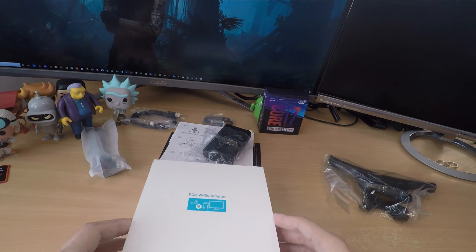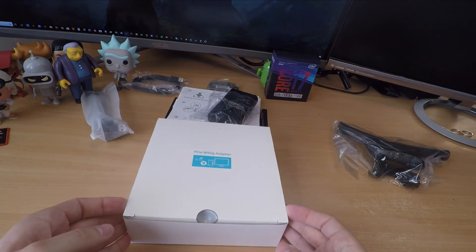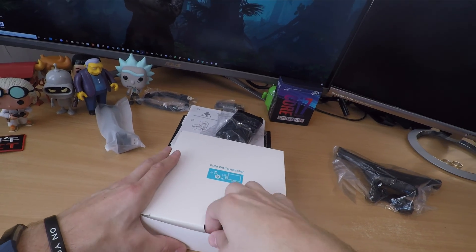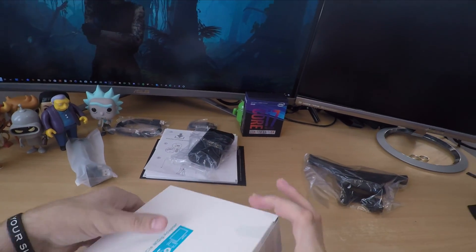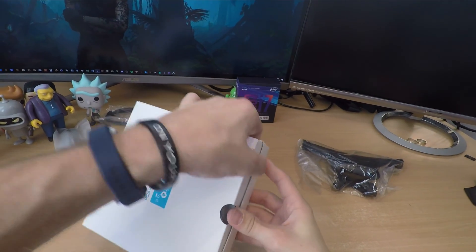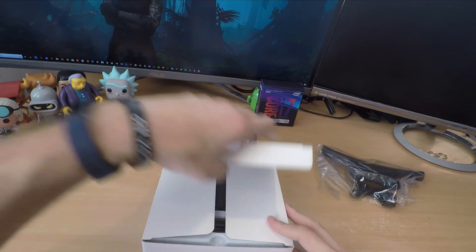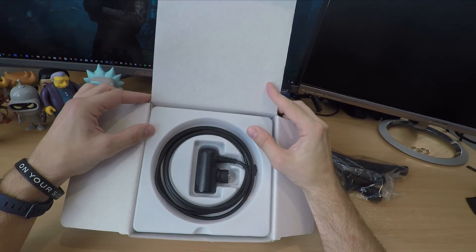Inside the box you get a few things. The setup is actually fairly straightforward. If you saw me installing TP Cast, it was quite complicated with a number of different things. However, this one is a bit more technical because it does require you to install a PCIe card on your motherboard, and that might put some people off. So the two main things that are going to put people off are the price and that installation process.